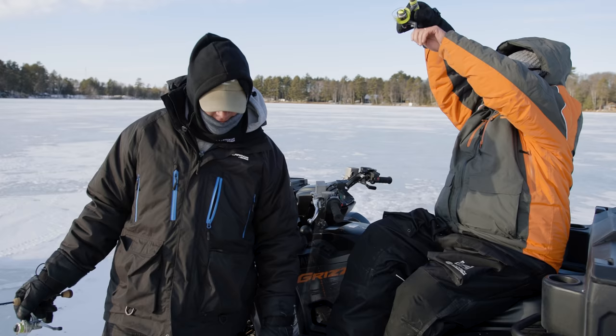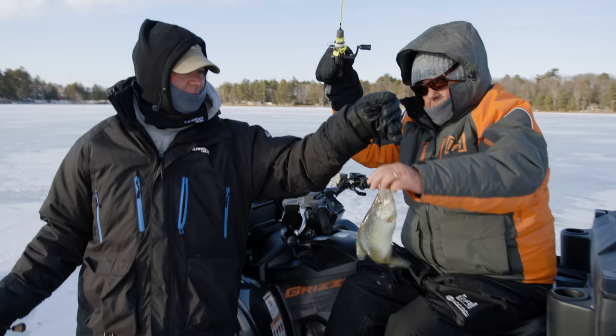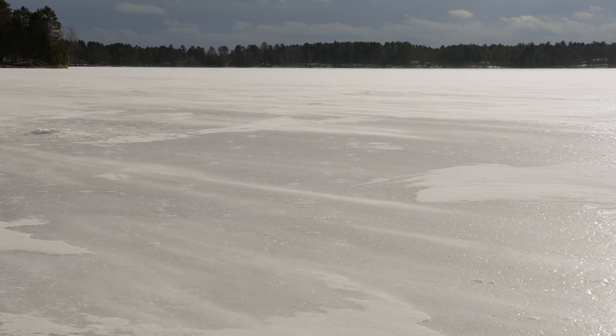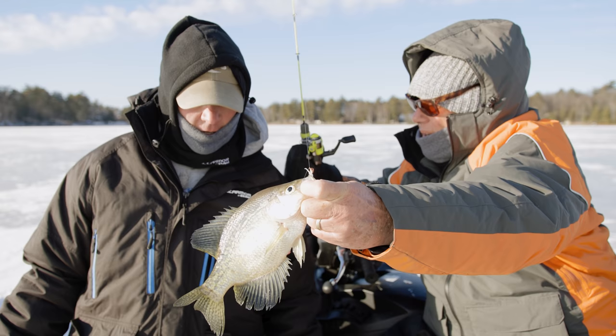Look at that one, Rob. That's a nice crappie. You know what — when that cold wind started blowing, they didn't seem to want that bigger bait. Go to a smaller profile. You get the cold front type stuff — go to a little smaller bait. That's just a little Acme tungsten jig with a little piece of plastic on it. Go small in the cold weather. It's just such a finesse thing. As many fish as we're seeing, it's just a tough bite today.